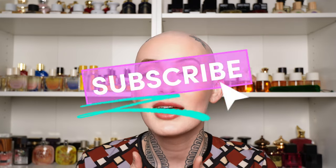Hey friends! Welcome back to my channel. If you haven't seen my face before, I'm Olivia, and as you see behind me, I am a fragrance enthusiast, collector, whatever you want to call me. So if that's your sort of thing, make sure that you subscribe. And if you are a returning friend, welcome back!